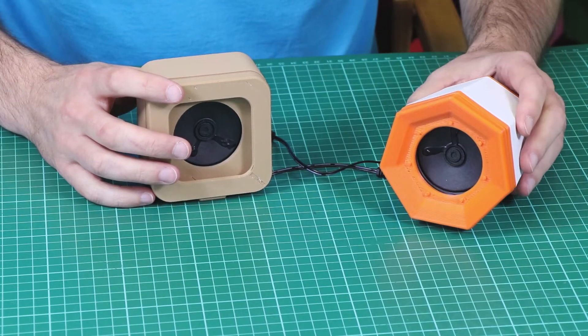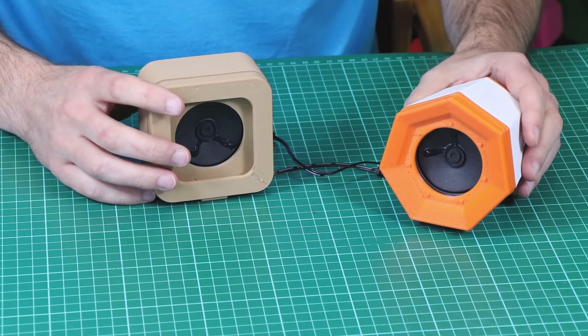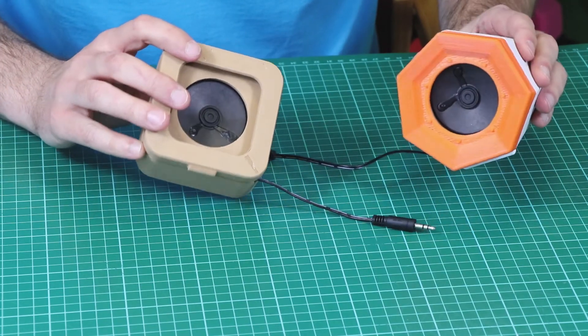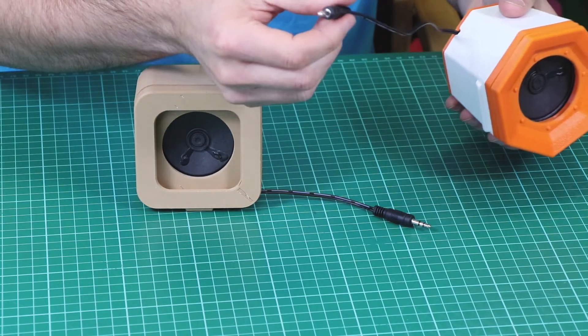Once you've created the PCB and know it works, there are lots of different ways in which you can choose to house it. For example, here we have some 3D printed cases. You can see the speaker in the front and then the wire comes out the back.